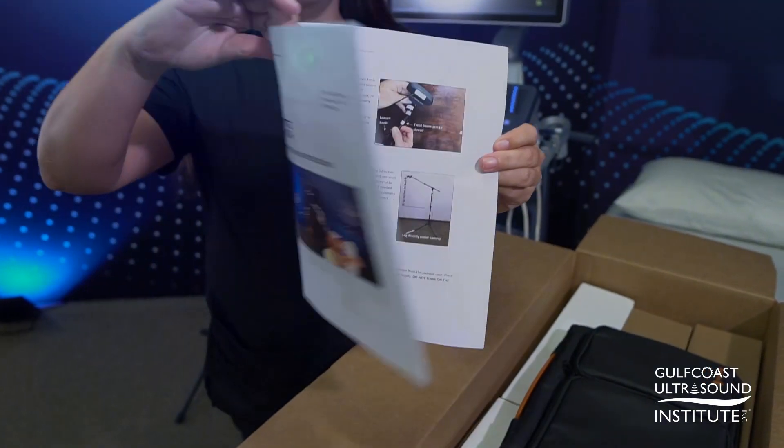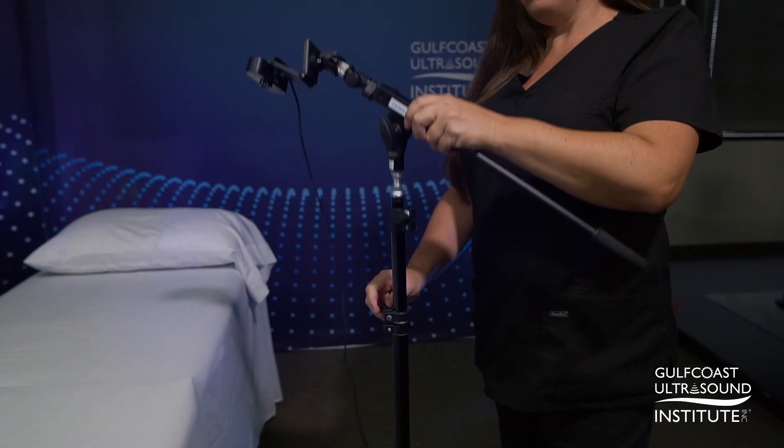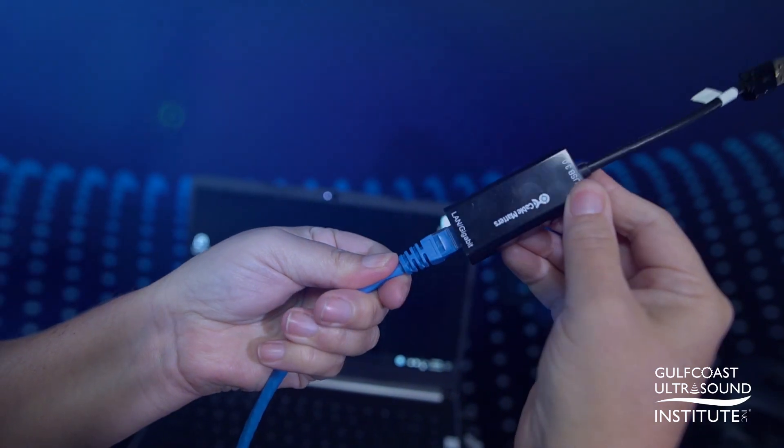The Remote Coach Kit will arrive at your doorstep with step-by-step instructions for quick and simple setup and breakdown, and best of all, can be utilized by anyone, anywhere. All you need is a high-speed Wi-Fi or Ethernet internet connection.